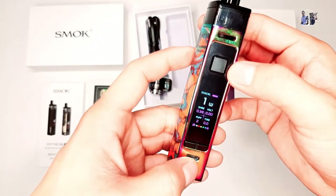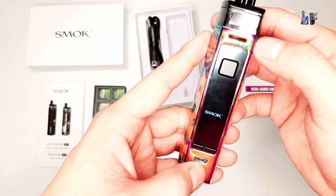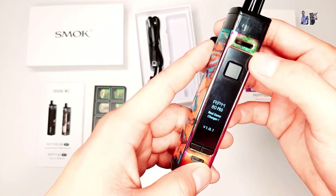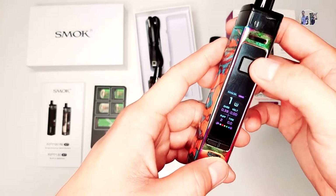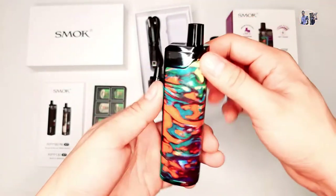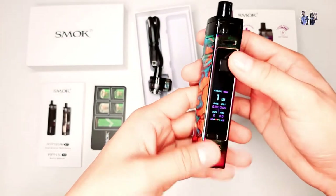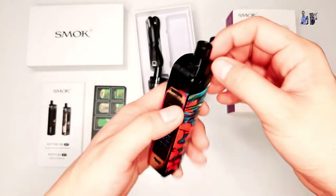Para naman sa power off, ipipress mo din siya ng 5 times dito sa power button: 1, 2, 3, 4, 5. Ayan, sa power off niya. Para naman sa power lock, meron din siyang 3 click. Ipipress mo din itong power button niya ng 3 times: 1, 2, 3. Ayan, power lock. Ibig sabihin, kahit ipress mo yung power button niya, walang lalabas dito kasi nakalock siya. Pero kapag in-click mo siya ng 3 times, mag-a-unlock na siya. May lalabas na siya dito. Pwede mo na sip-sipin yan.